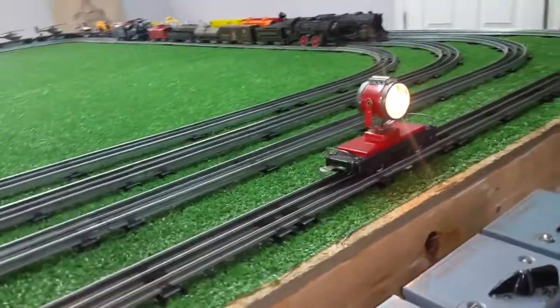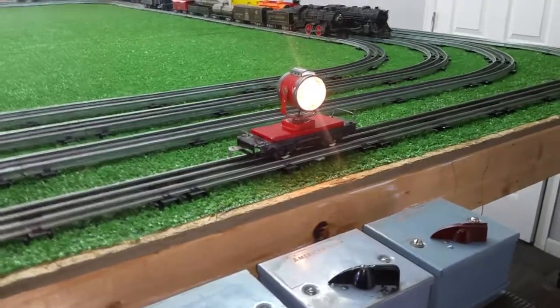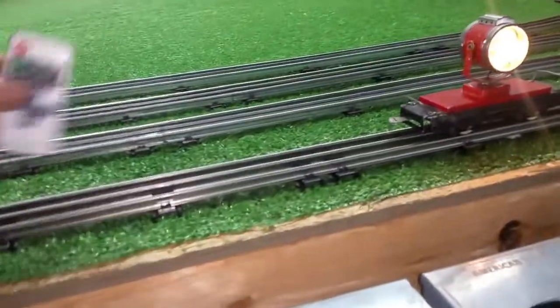Greetings, Benjamin J. from Ben's Trains with another in the series. I have discovered a problem, a major problem, using the wireless remote control.